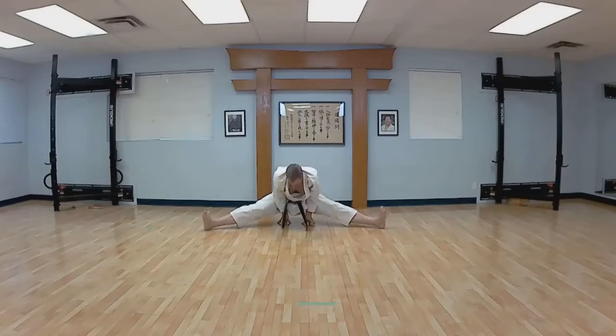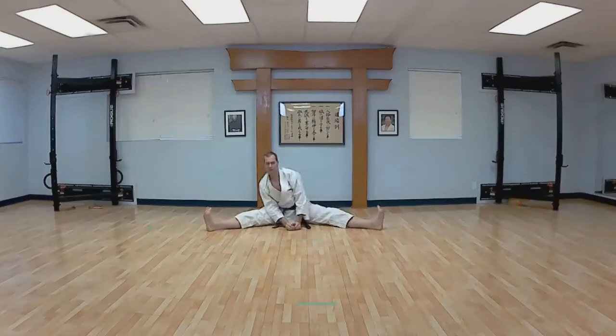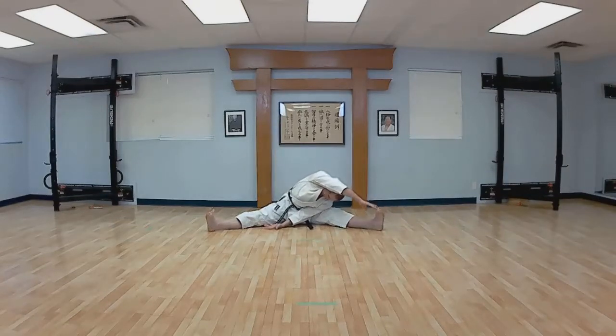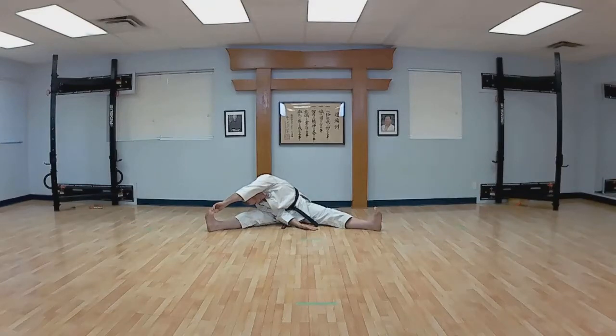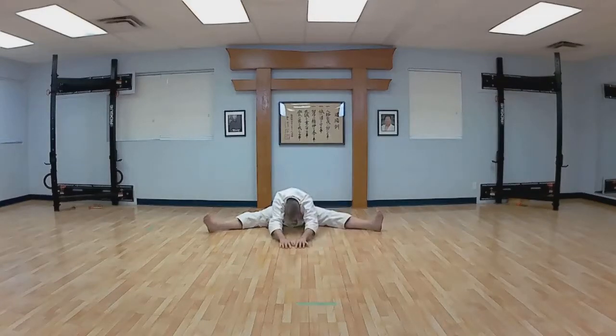And then rock back on your heels and sit down. Side to side. Right hand down, reach across from your left. Switch. Both hands to the right, chest down. And slowly to the middle, forward as far as you can. And carry on to the other side.